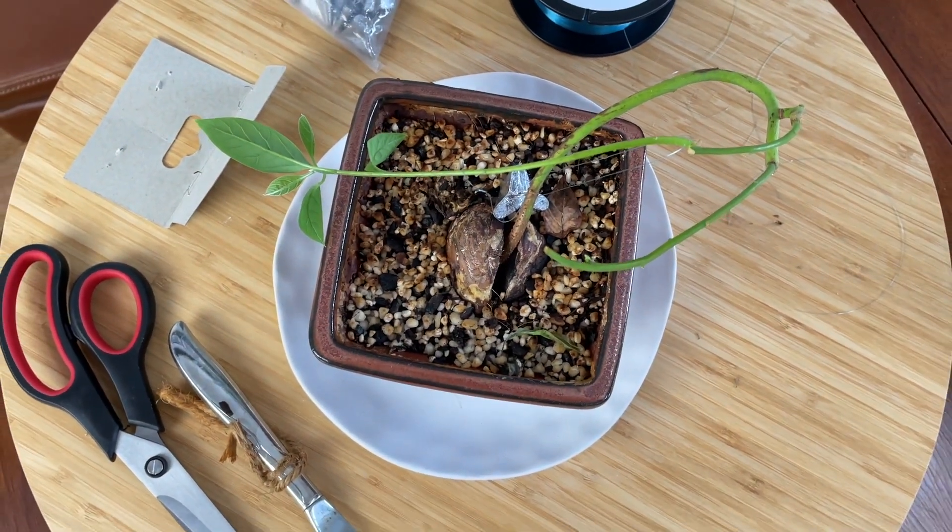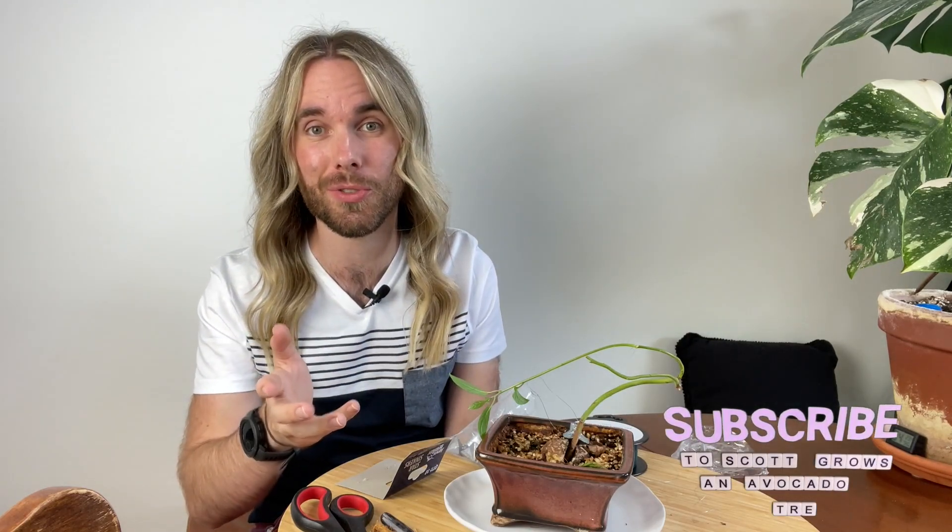Thanks for joining me on this update. I'm hoping that in a couple of years, when this is a much more established bonsai, we'll be able to look back at the journey we took to get here, and it'll be helpful for you on your own avocado growing or bonsai growing journey. If you did do this yourself, feel free to tag me on Instagram using the hashtag scottgrowsandavocadotree. Thank you very much for watching — if you enjoyed this video and want to see more avocado content, I invite you to subscribe to scottgrowsandavocadotree. Take care and we'll see you next time.